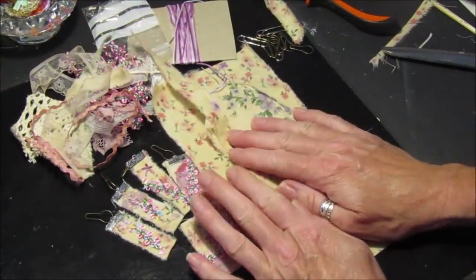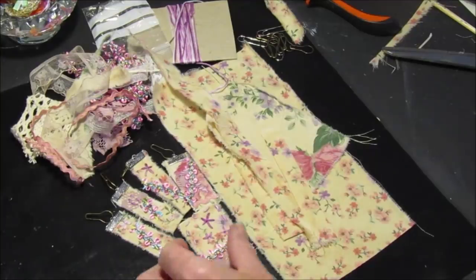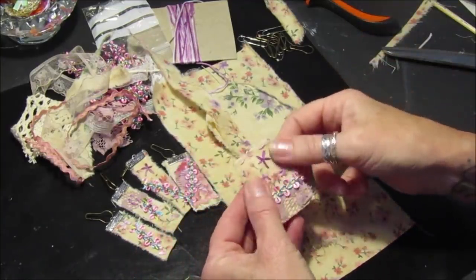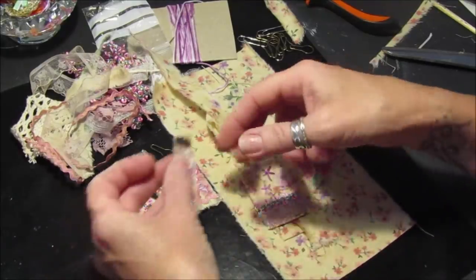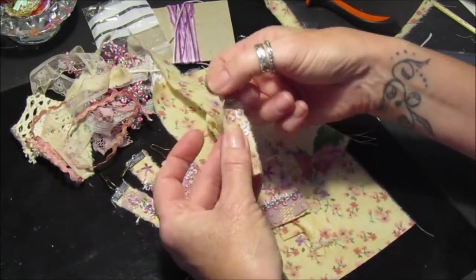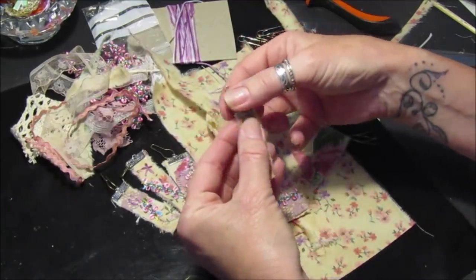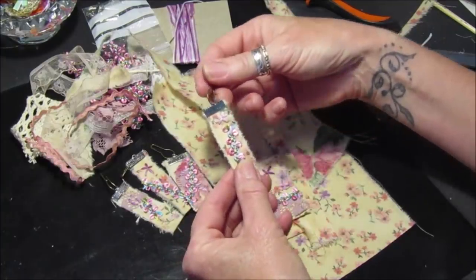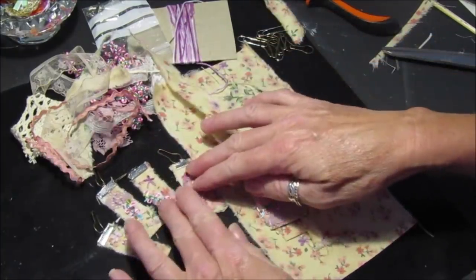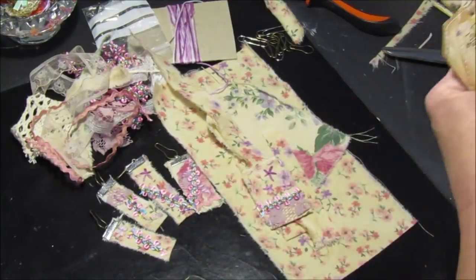Hi guys, welcome back to my channel. I am now on Part 3, so we are going to be making some fabric embellishments today. These are some paperclip ones and these are the pinch crimp embellishments as well — the little crimps that clip on the top — so they're very quick and easy, and they're really pretty.